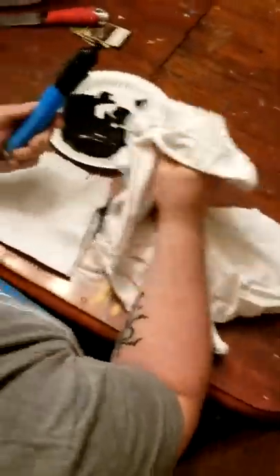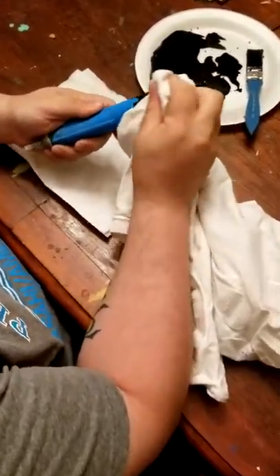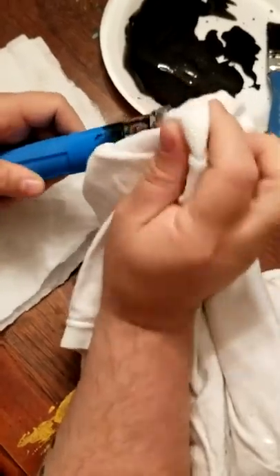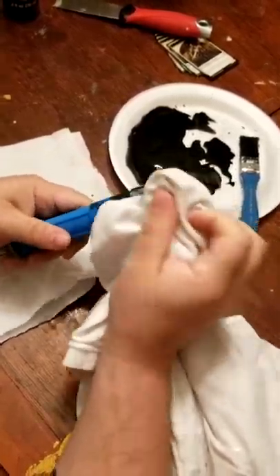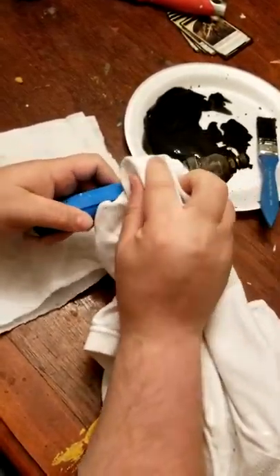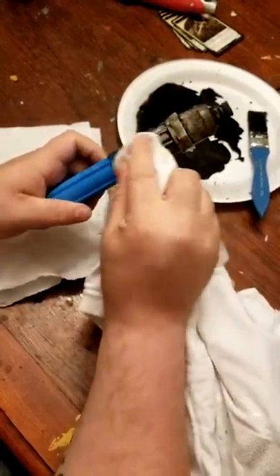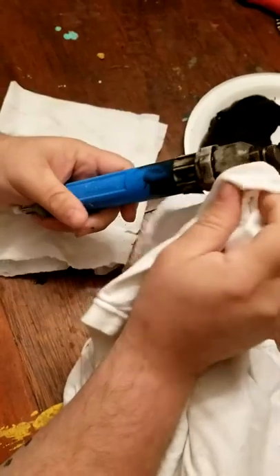Have a good shirt or towel on hand. Now we're going to start to dab off the paint — move it away. It doesn't look like much now, but you just keep dabbing. What this is doing is taking all the paint off the high spots and leaving all the paint in the nooks and crannies where it would naturally collect.